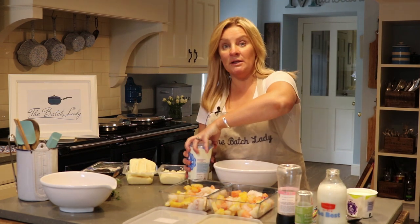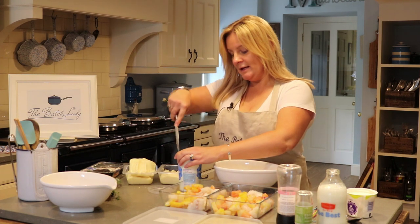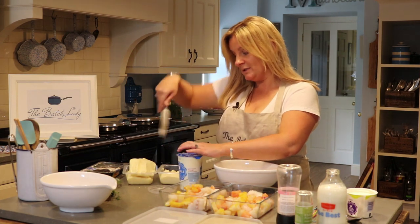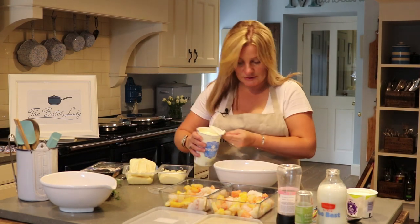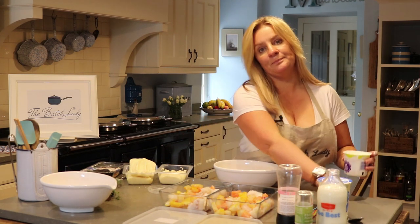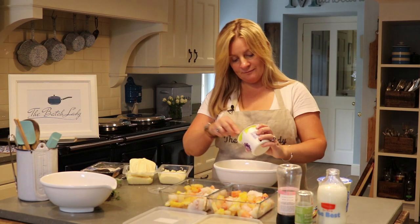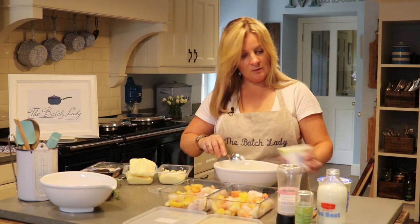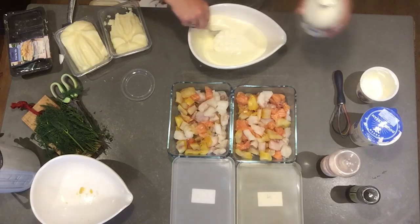Now we're going to make the sauce. You can make this luxury — if you look in my luxury section you'll see that you can make fish pie for dinner guests with egg and double cream. I'm just going to use about 150ml of double cream for this sauce. Since I'm doubling the recipe, I'm using half a tub of crème fraîche and some milk as well, so it's not full of double cream. And that is pretty much my sauce.